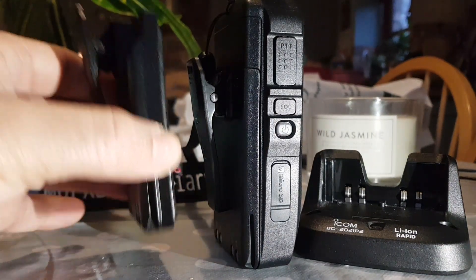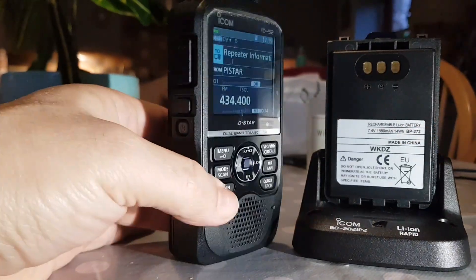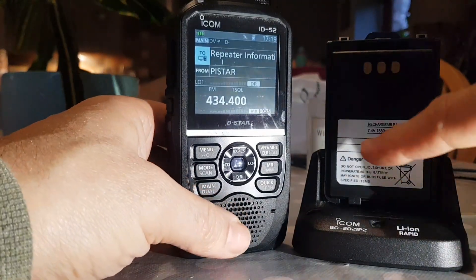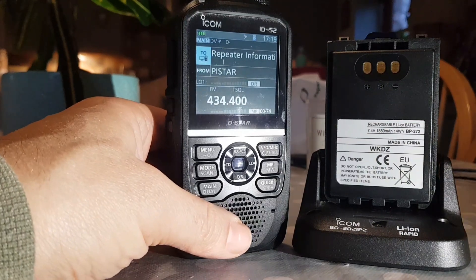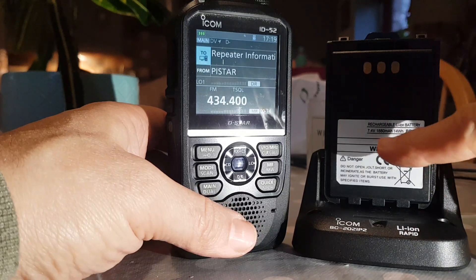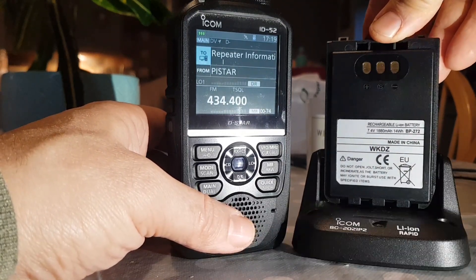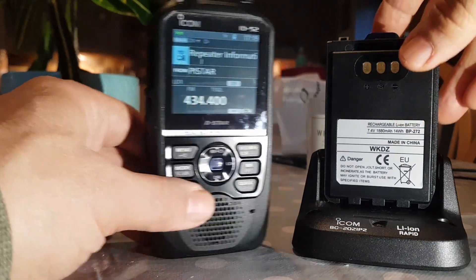It is a lot thicker. So what's the rating of the battery? Let's have a look — it's 7.4 volts, and it's 1880mAh, 14Wh.